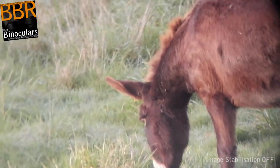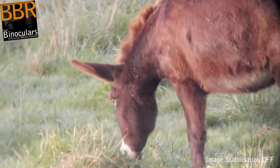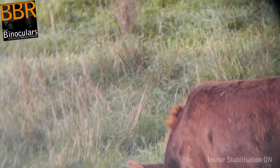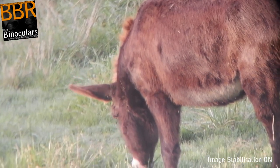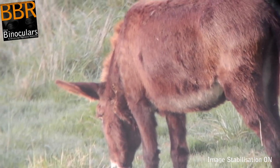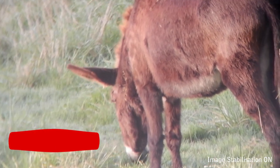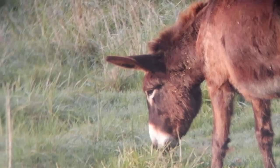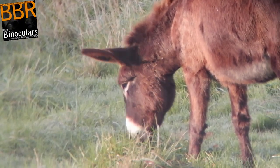So here with the image stabilization turned off, you can see that the image is very juddery. And then here I switch the IS on and you can immediately see that the shakiness disappears. And whilst yes, there's still movement, it's far more fluid and you can definitely see that the image is far more stable. Then once again here, I turn the IS off.